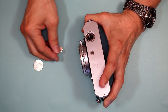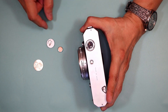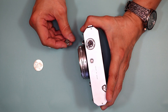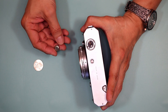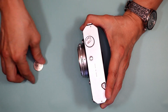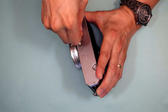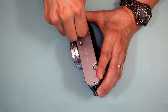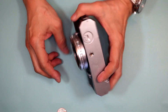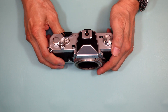The FT3 uses an LR44, and you can see there's a small ring in here that restricts the size. This uses either an LR44, S76, silver oxide, or lithium battery to power the meter. The FT3 uses a single battery which powers only the meter — the camera is otherwise all manual and requires no battery power to operate the shutter. Always buy a lithium or silver oxide cell; never buy an alkaline battery for your camera.